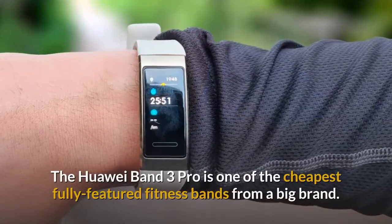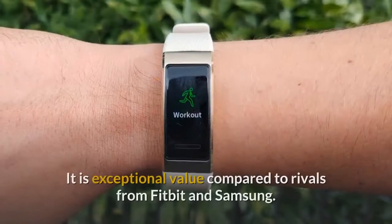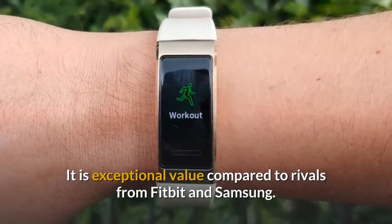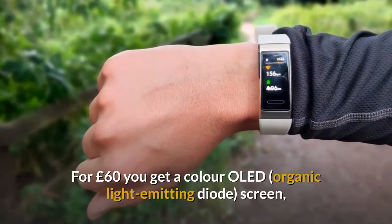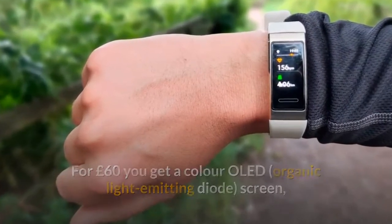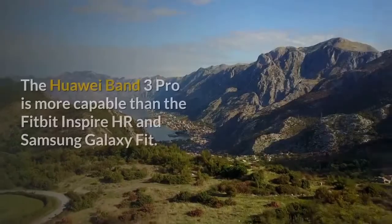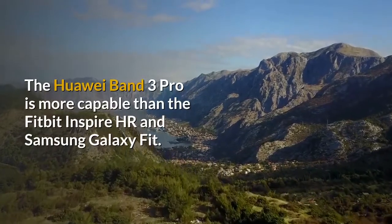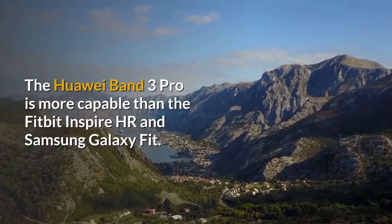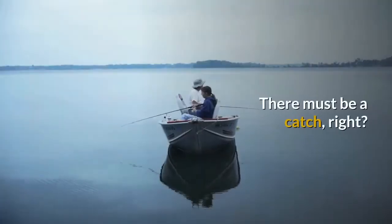The Huawei Band 3 Pro is one of the cheapest fully featured fitness bands from a big brand. It is exceptional value compared to rivals from Fitbit and Samsung. For £60 you get a color OLED screen, glass screen cover, part metal case, and full GPS. The Huawei Band 3 Pro is more capable than the Fitbit Inspire HR and Samsung Galaxy Fit, and both are significantly more expensive.